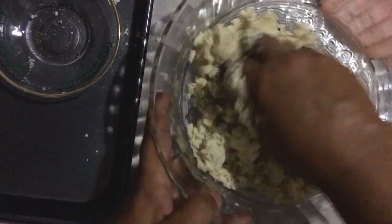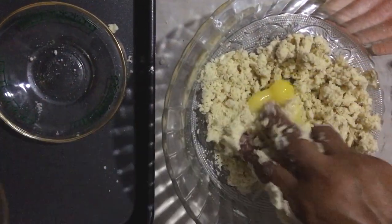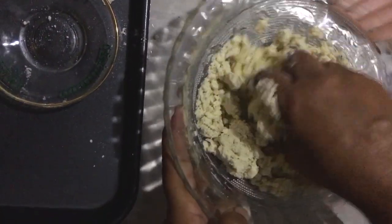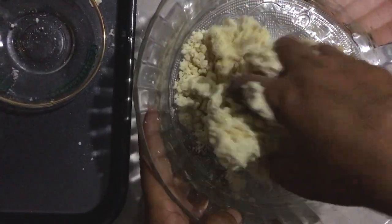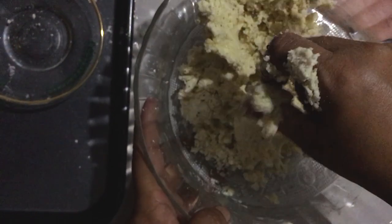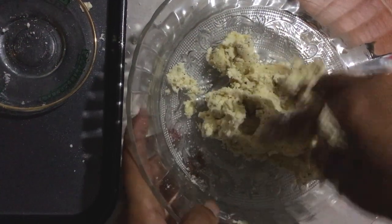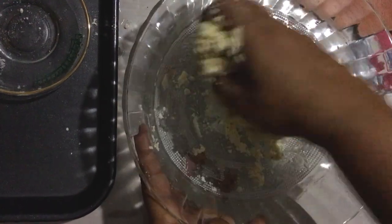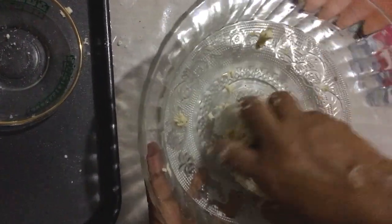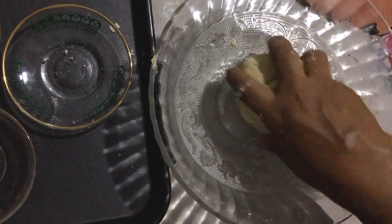I'm going to add a little bit. You can also use this for the first time. You can use this for a birthday party. You can use this for the cheese piece and for the paste.